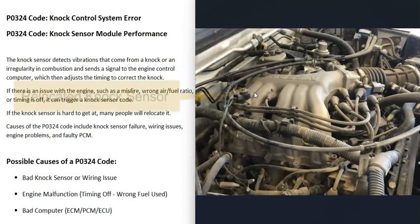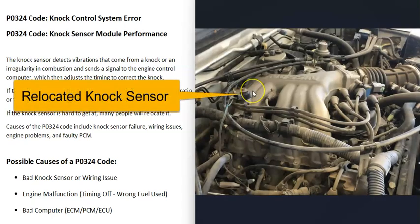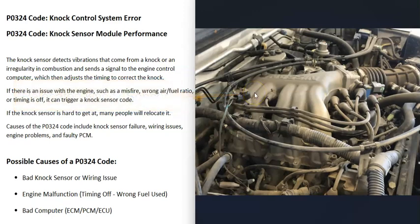When these knock sensors get relocated, it can help you troubleshoot what's going on. If you relocate the sensor with a new knock sensor and you still get the code, then it might be an issue inside the wiring — because now you have a good knock sensor, so the problem may be in the wiring. While I don't recommend doing this, it can sometimes help you troubleshoot the issue. The first cause, then, is a bad knock sensor or wiring going to it.